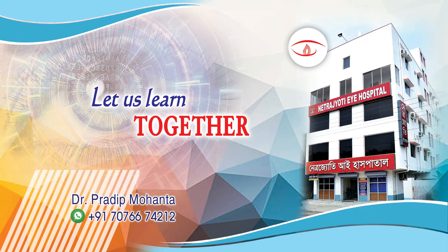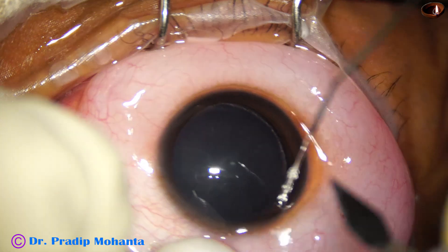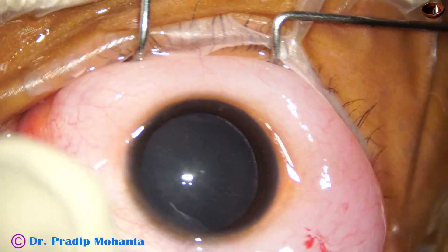Welcome to my work base at Ranakh Heart, West Bengal, India. This is a cataract in a seven-year-old child having diabetes. Let us see the surgery.